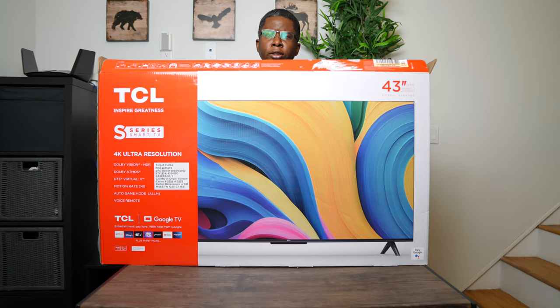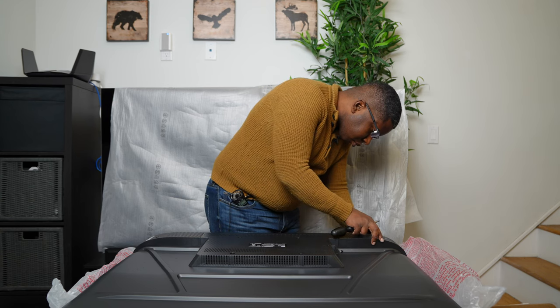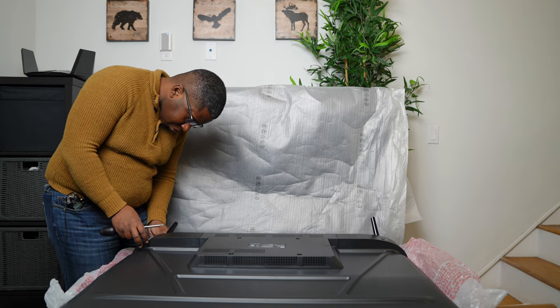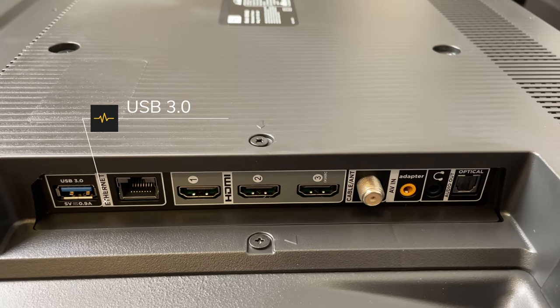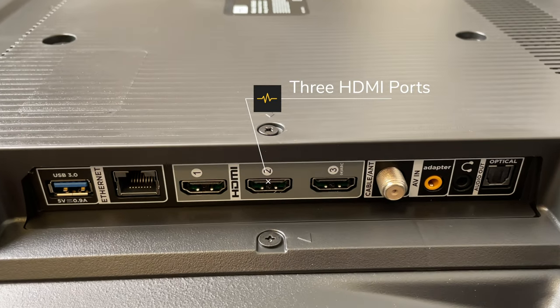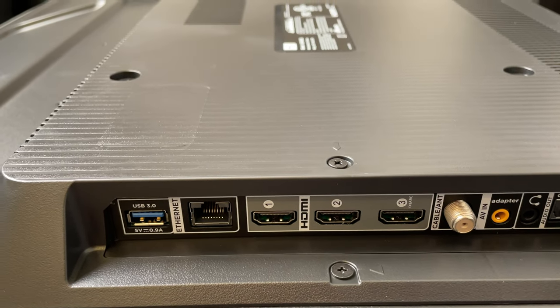Now I'm going to get the TV out of the box and face down. In terms of ports, we have the USB port, the Ethernet port, three HDMI ports — one of them being an ARC port that you connect to your soundbar.